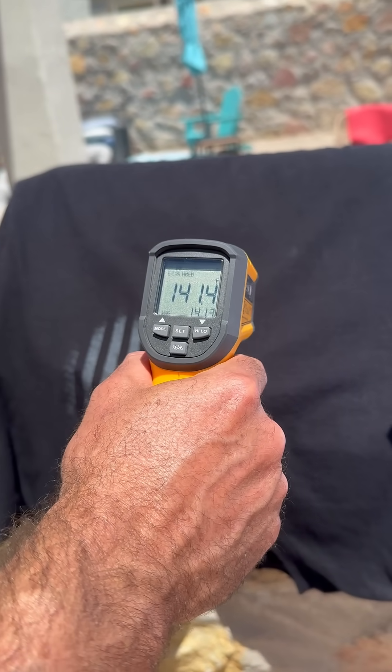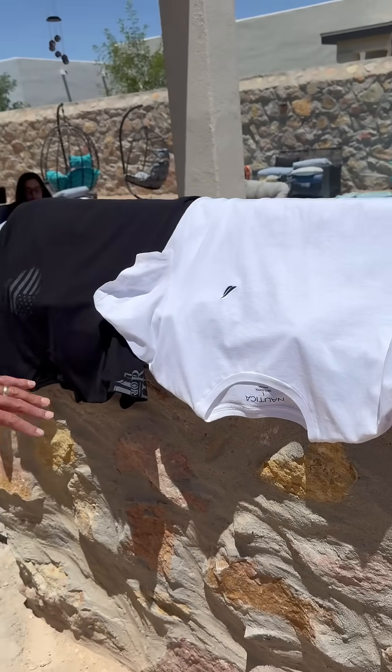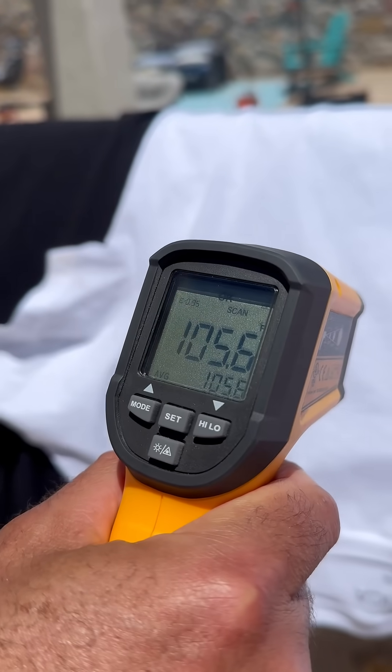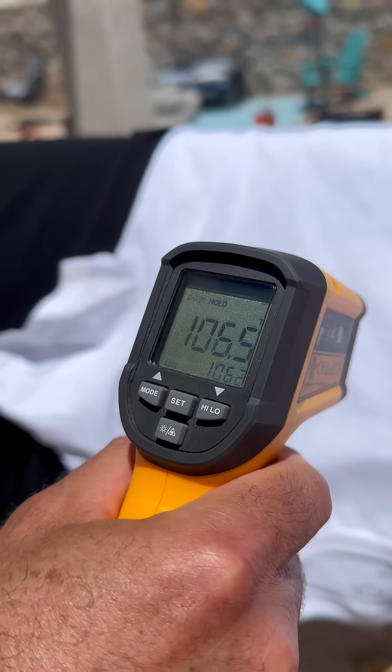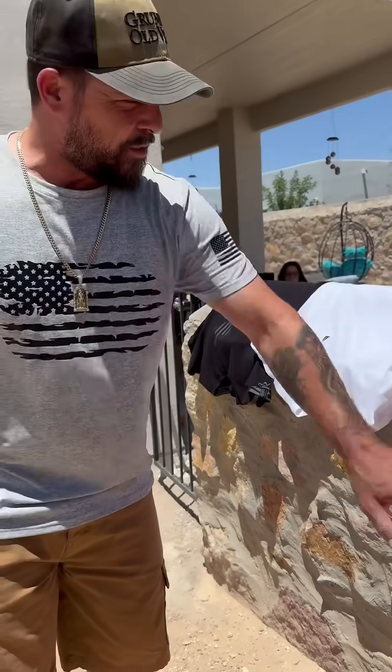141.3 — okay, no shade. Let's go to the white one. 105.6, 106.